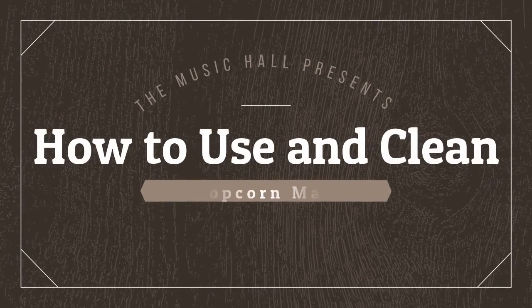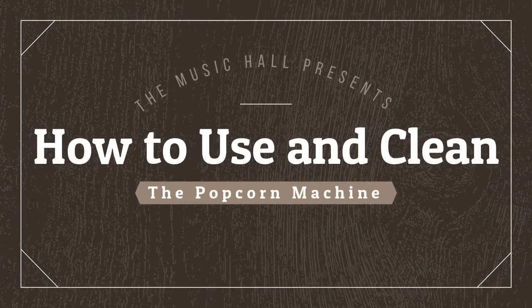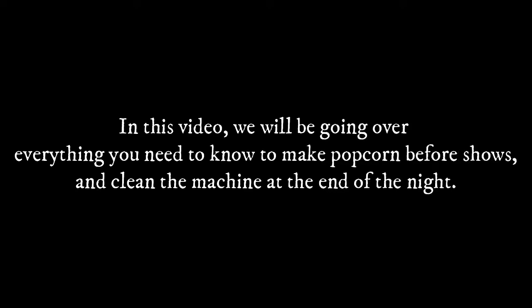Hello everyone and welcome to how to use and clean the popcorn machine. In this video we will be going over everything you need to know on how to make popcorn before shows and clean the machine at the end of the night.